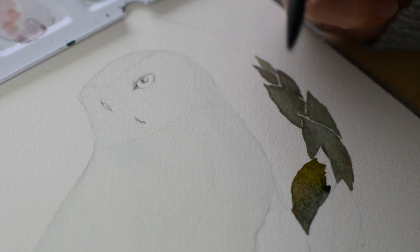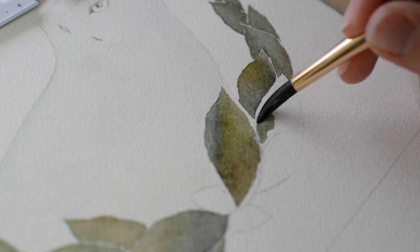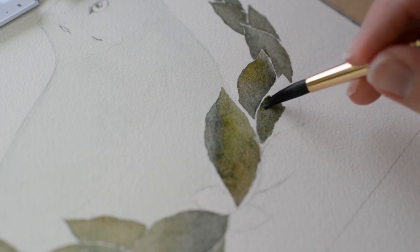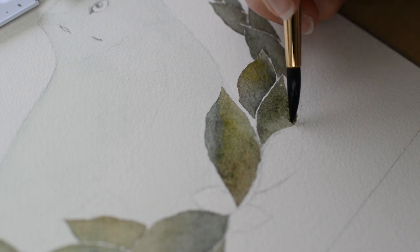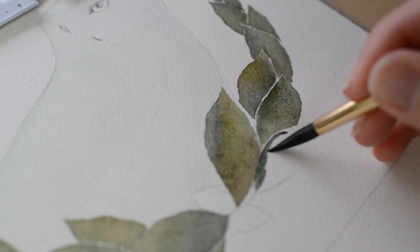Feel free to post work in progress photos to your stories and tag me and use the hashtag. I am looking forward to seeing everyone's snowy owl. I'll be visiting the hashtag to see your creations and will post them to my stories. I just want to say that your snowy owl can be as detailed or as simple as you'd like.